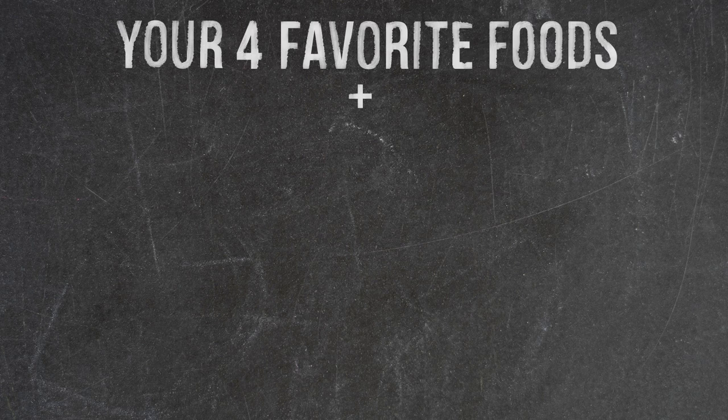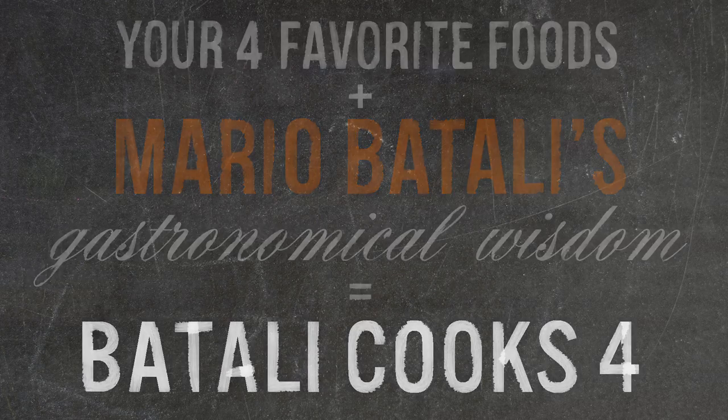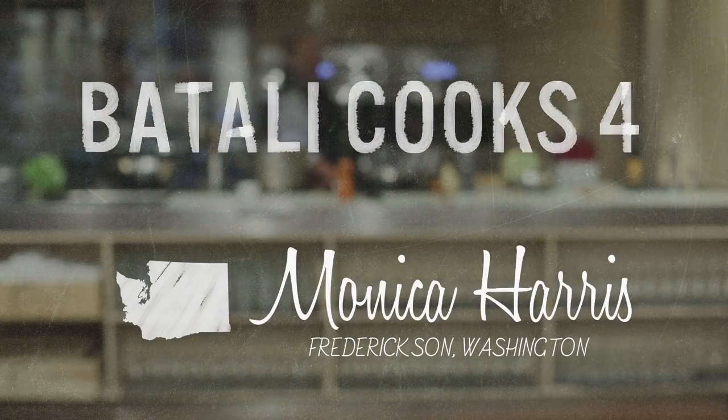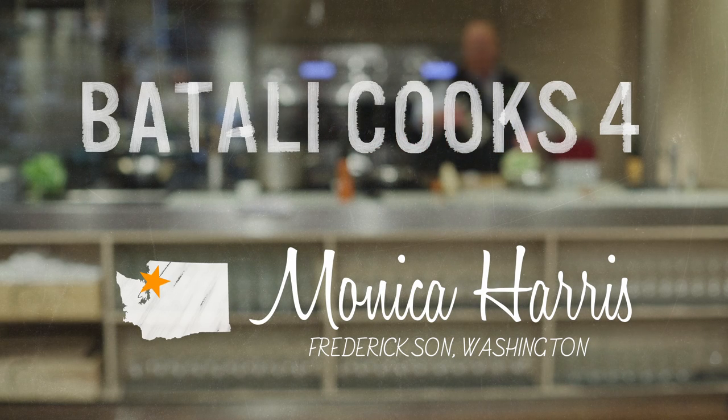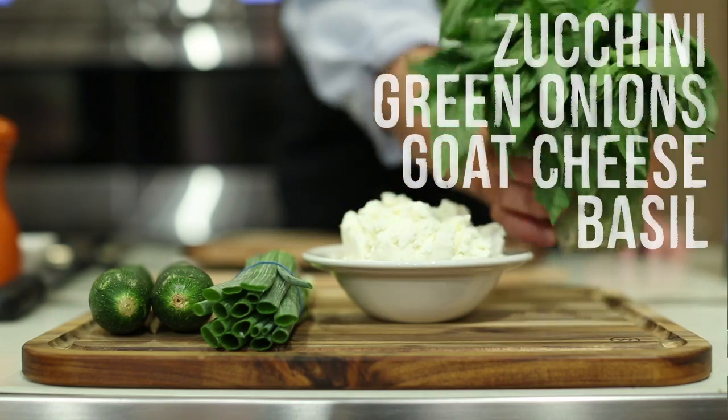Hi, I'm Mario Batali and welcome to Batali Cooks 4. Today's ingredients were selected by Monica Harris from Fredrickson, Washington. And the ingredients are zucchini, green onions or scallions, goat cheese, and basil.